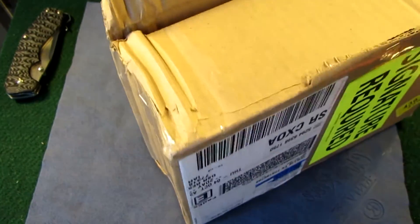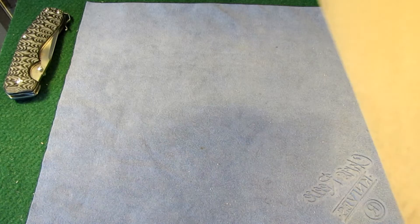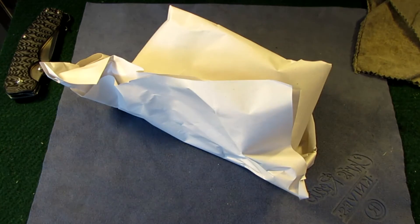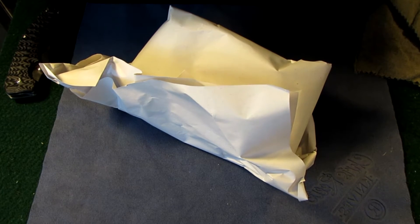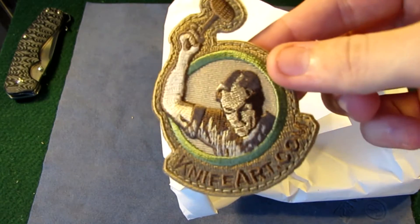Usually FedEx doesn't even come until later in the day, but for some reason it showed up really early today. The range went pretty good. I definitely found out today after shooting for a while that I'm not a big rifle shooter. Anyway, here we go — knifeart.com. They're really good guys; if you haven't seen their website, check it out.